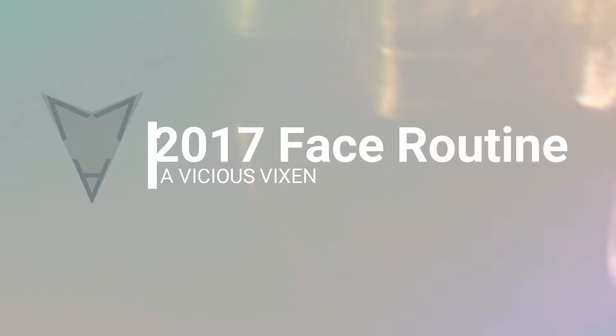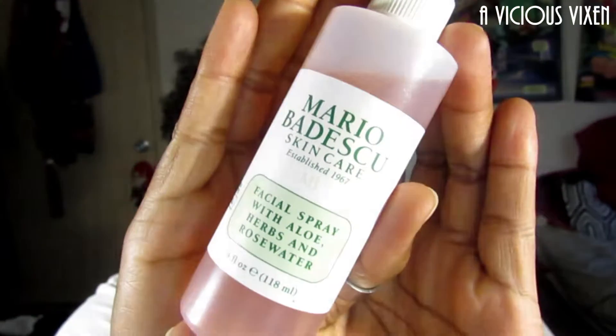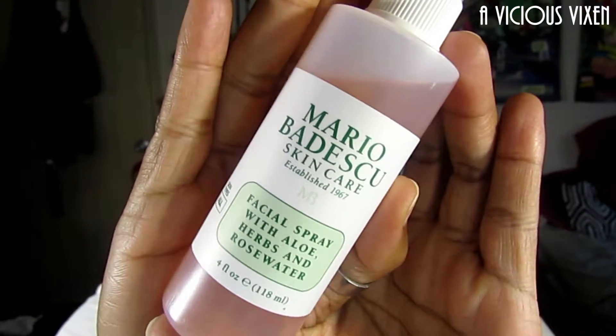Hey everyone, it's Renee. If you want to see how I've been doing my foundation, then please keep on watching. All the product names will be listed down below. I'm using this Mario Badescu spray and I'm just gonna fan that and let it dry.